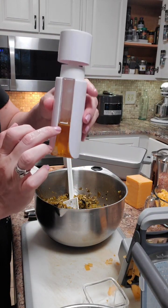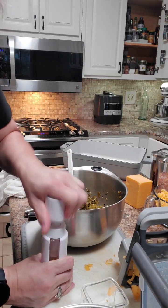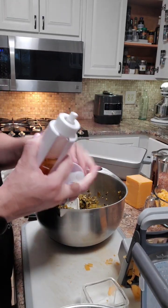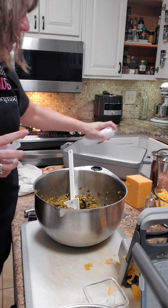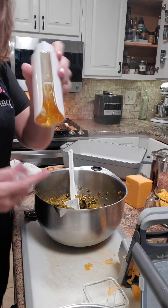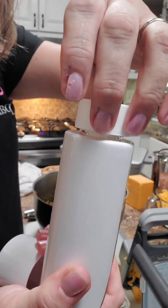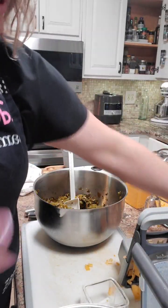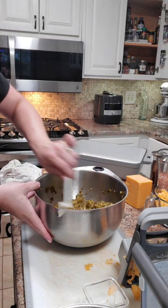We're gonna spray the pan — this is Pampered Chef's Kitchen Spritzer. You just take a little bit of oil up to the fill line, pump it, and then you spray. This is the revised version. When you're done with this, you do that to release the pressure. Perfect — that way it releases properly.